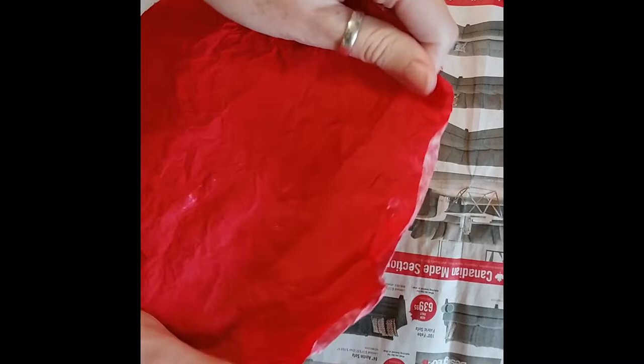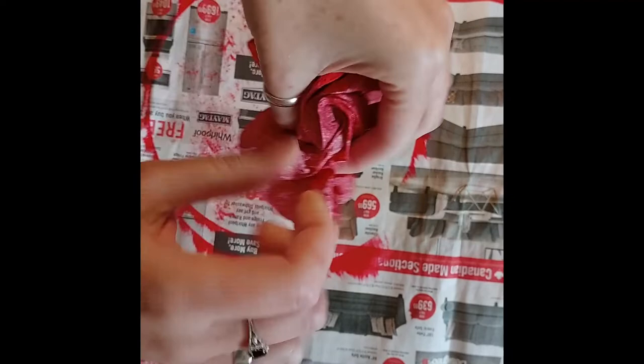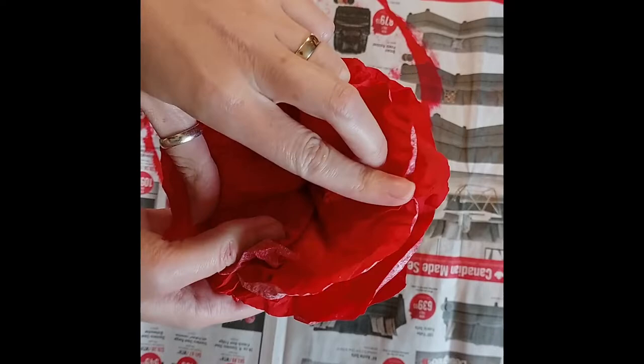After we're finished crunching our flowers, put them in a pile, pinch it in the middle from behind, and give it a nice twist. This will make sure that our flower stays together. Turn it back over and fluff it up. You should now see your pretty poppy.